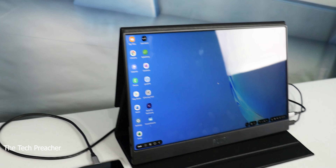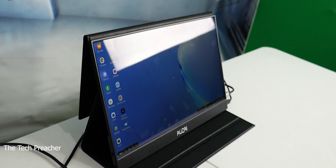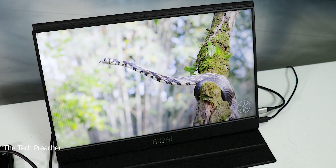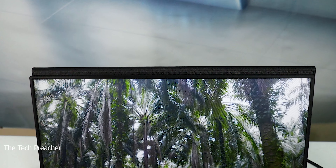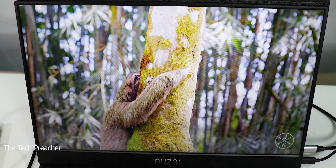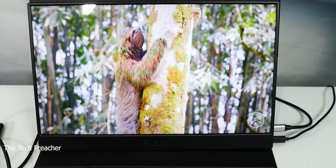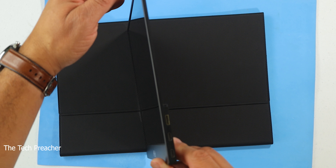So I got the IUSAI 15.6 inch monitor — let's look at the package. Upon looking at the box, it looks nice and premium, all white box, and when you turn it over you have all the specifications. We got a 16 by 9 aspect ratio, a 15.6 inch IPS display, 1920 by 1080, color temperature of 6500 Kelvin, a 1000 to 1 contrast ratio, and a lot of ports including a headphone jack and dual built-in speakers.